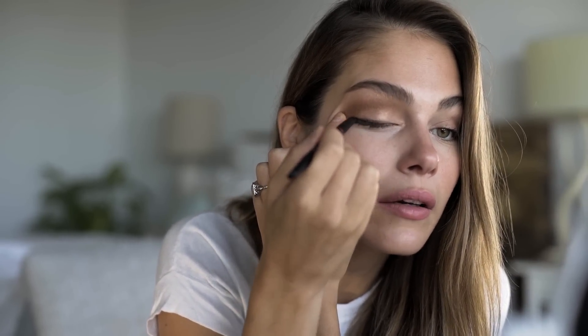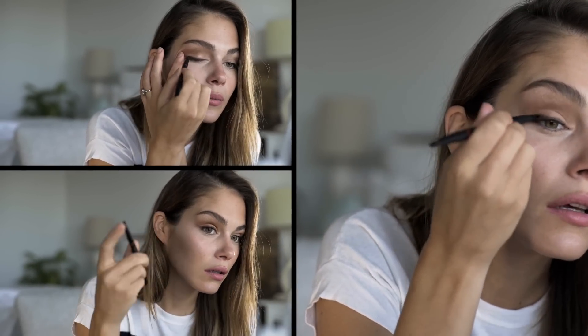Then I'd use either this brush or the smudge brush with the darker shade of brown, and go at the base of the lashes to create the effect of a liner. I'm not a huge fan of straight lines, so I'll smudge it out and extend it a bit.